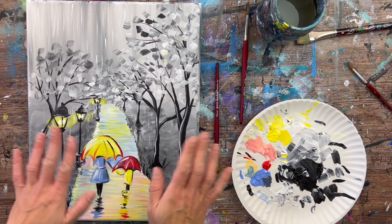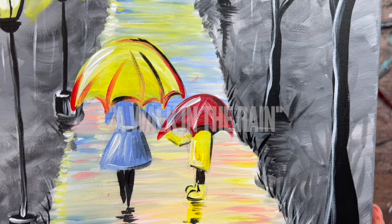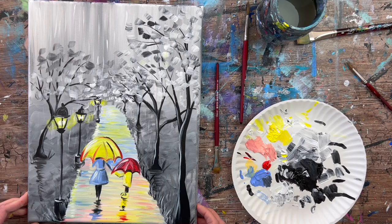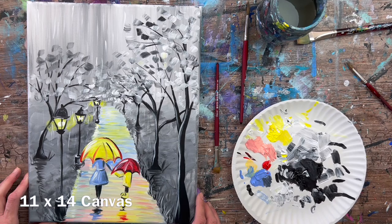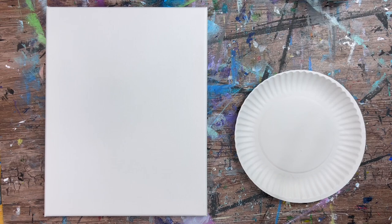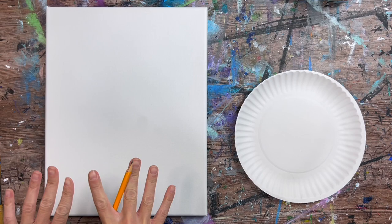Hi, it's Tracy Kiernan from stepbysteppainting.net, and this acrylic painting tutorial is going to demonstrate how to paint what I call 'Walk in the Rain' — a mother and child walking down a colorful path. The outer parts are done in black and white, and the inner parts are done with color, a unique interpretation of this mother and son walking in the rain. I did this on an 11 by 14 inch canvas.